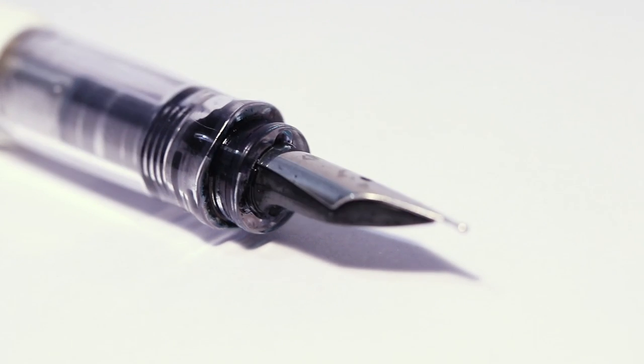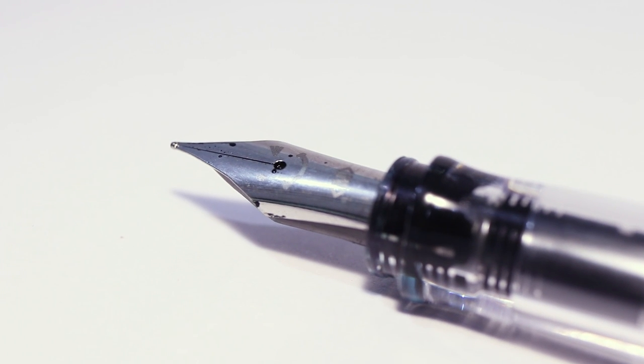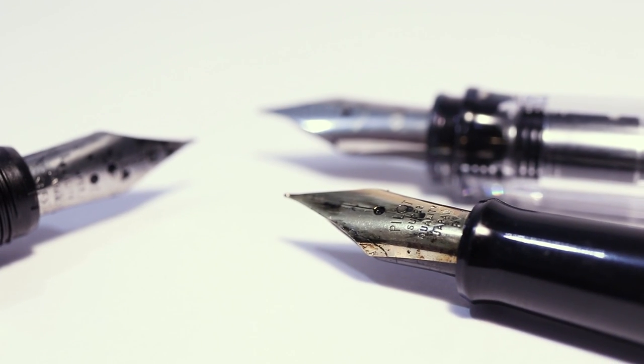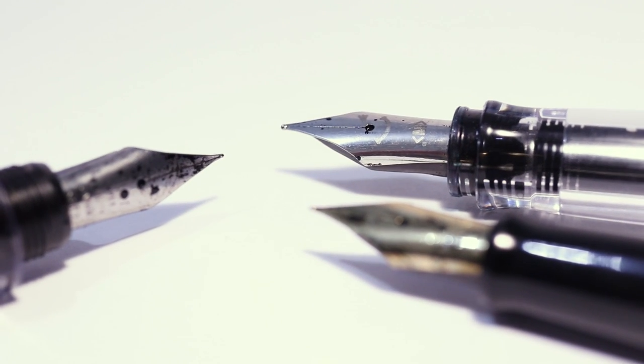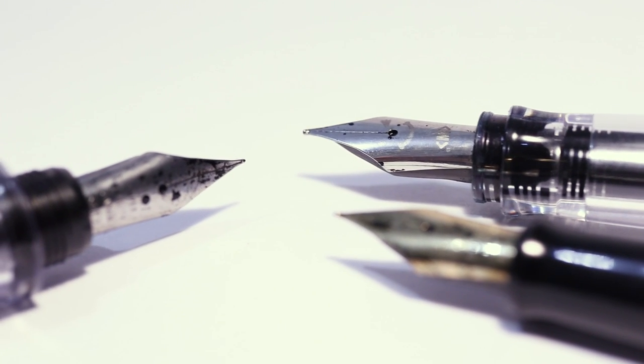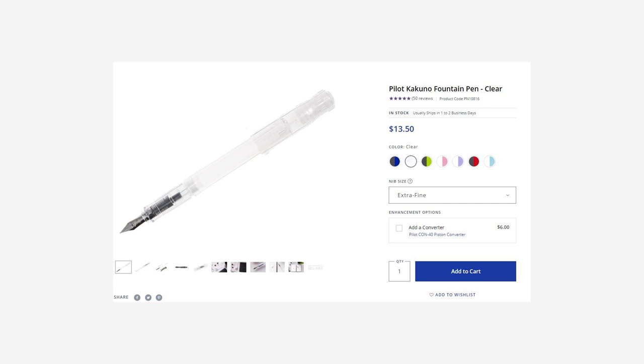I've said from day one that these are probably the best budget-friendly nibs — they are simply the best. They're buttery smooth, and the quality control is just some of the best. The same Pilot mainstream nib is found on the Metropolitan, the Kakuno, the 78G, and the Prera — so from pens ranging from $13 all the way up to $50, you're pretty much paying for the same nib with a different body. The Metropolitan is about $20, and this is about $13 on Goulet Pens — almost half the price, making it a no-brainer.